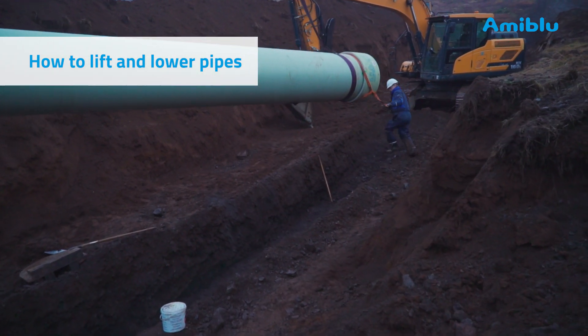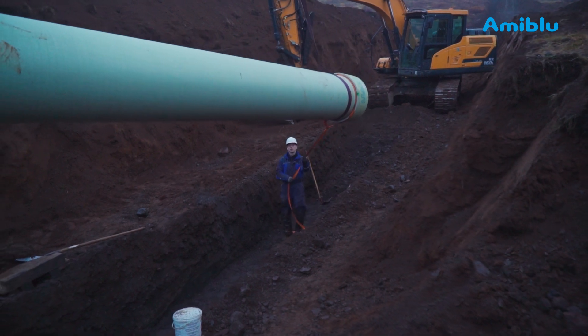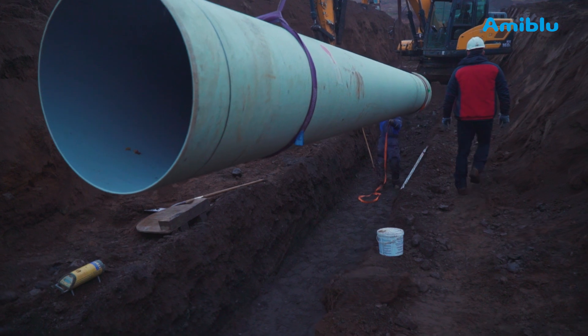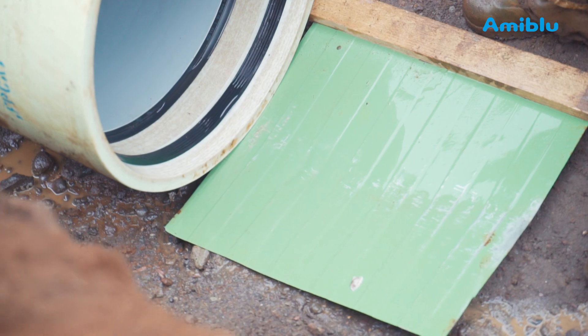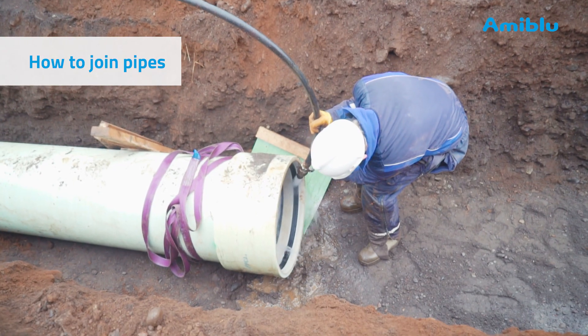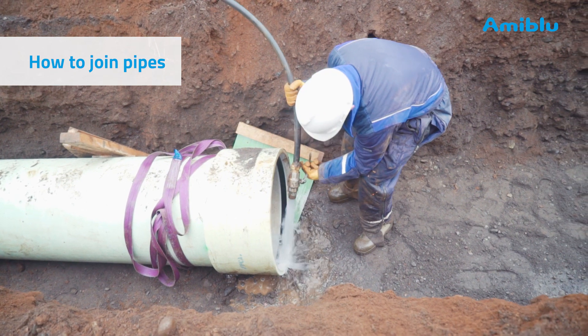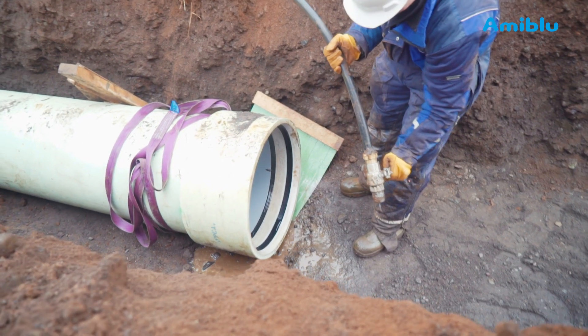Lift the pipes using two certified lifting slings. Attach a rope or sling to one end of the pipe — this helps when steering the pipe. Prevent gravel from entering the coupling using the separating device. Clean the grooves and rubber gasket rings. On this site, water was available nearby; a sweeping brush is also common.